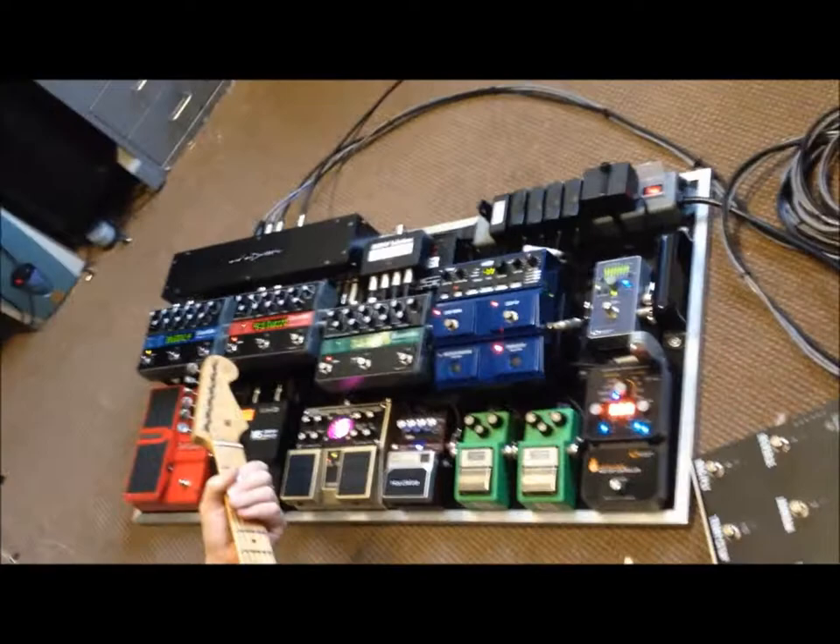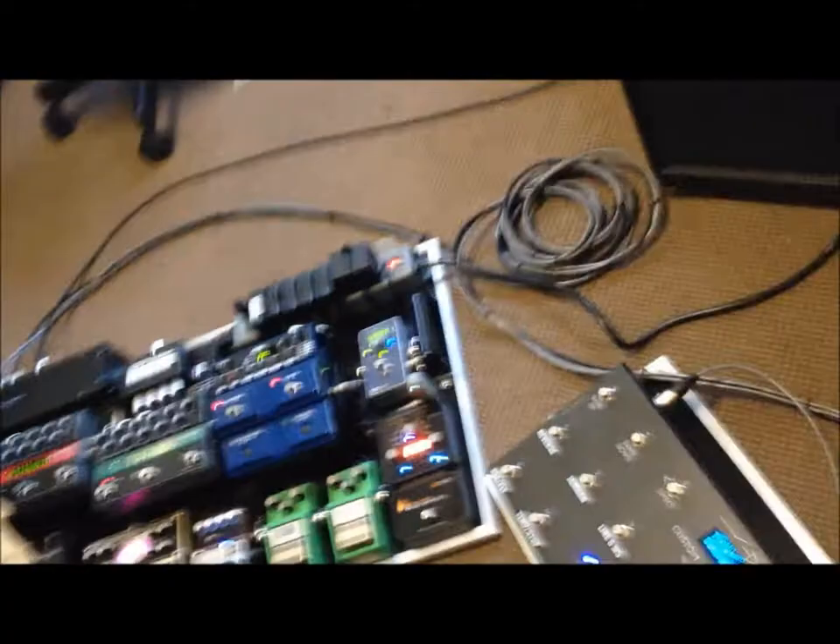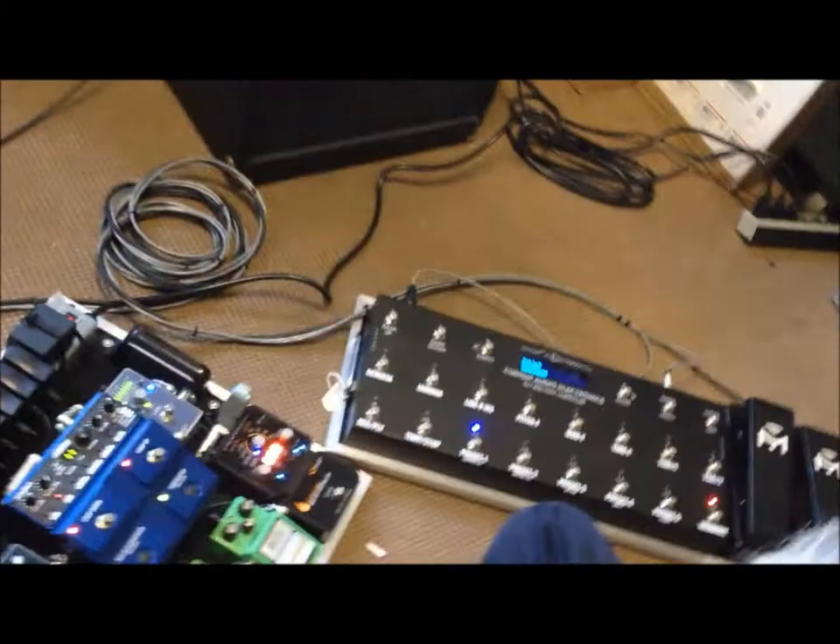We've got the old Hot Hand working here. In George's system, we've got presets that allow us to control — we can point the Hot Hand into any of his MIDI control devices. In this case, there's Eventide pedals, Source Audio pedals, Whammies, and Line 6 stuff. In this particular first preset, we have the Hot Hand controlling the Whammy pedal.